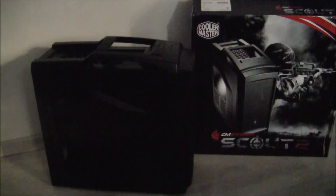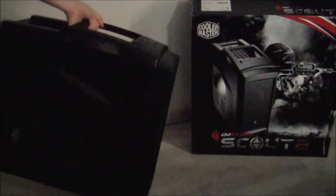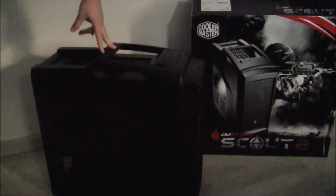Hi guys, Nico from Army Mods here. I'm just going to unpack this CM Storm Scout 2 computer case. It's a mid tower case, and it has a nice little rubber handle on top here, so it actually feels very comfortable to lift. It's about 18 pounds.